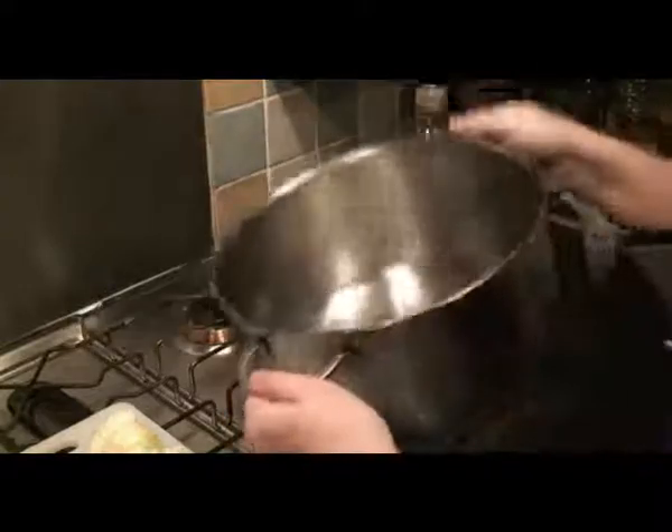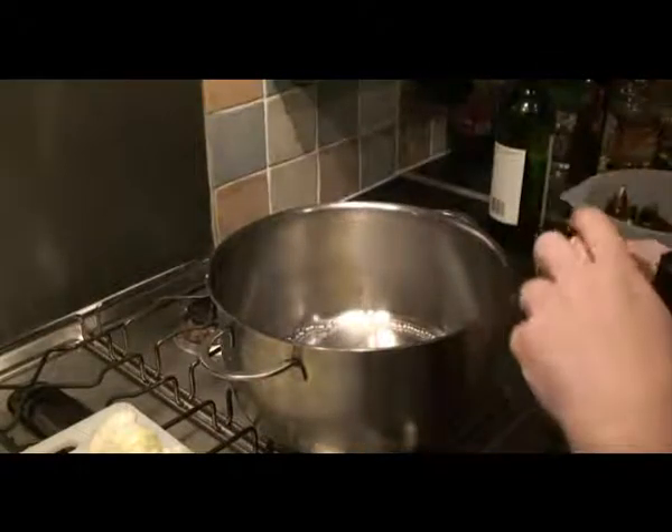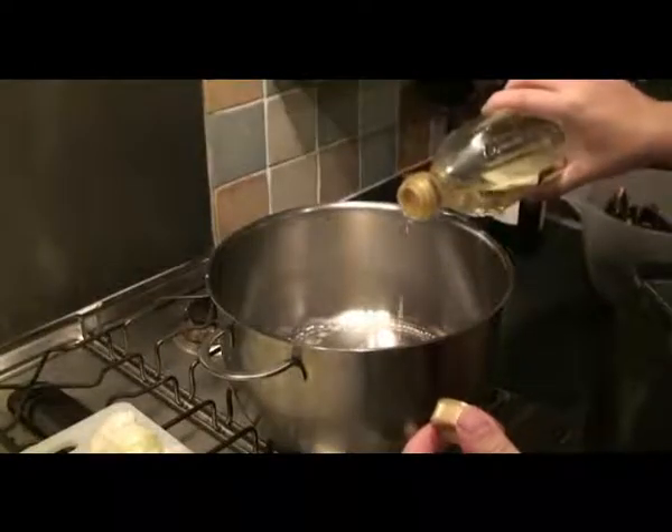Now that might not be enough butter, as you can see, because we've got quite a bit of onions and garlic. But there is a trick that Sam of Seven Dials in Brighton taught me: actually use a bit of olive oil as well, and that will prevent the butter from burning but also give it a nice flavour.